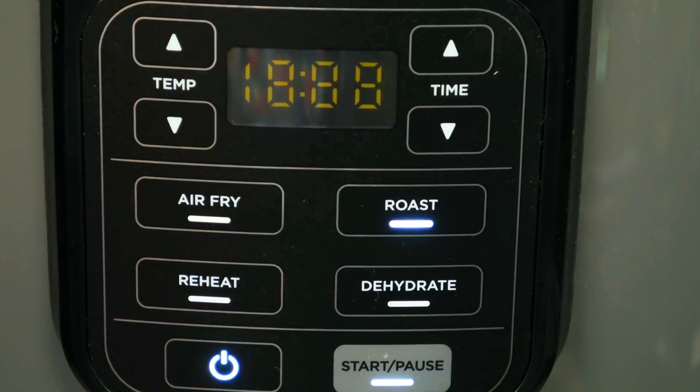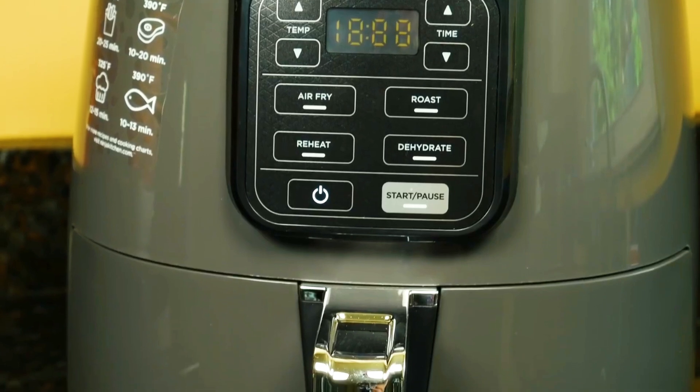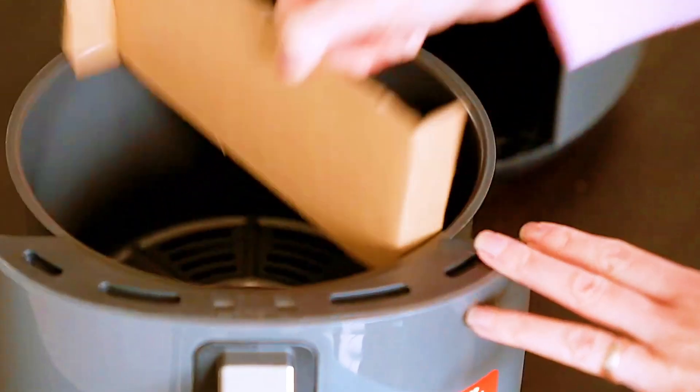The Ninja Air Fryer not only preheats but also dehydrates, roasts, and air fries your food, meaning it is extremely healthy and reduces a lot of the fats associated with making foods. It has a pretty long 31-inch cord and is powered by a 1750-watt unit operating at a standard 120-volt plug.